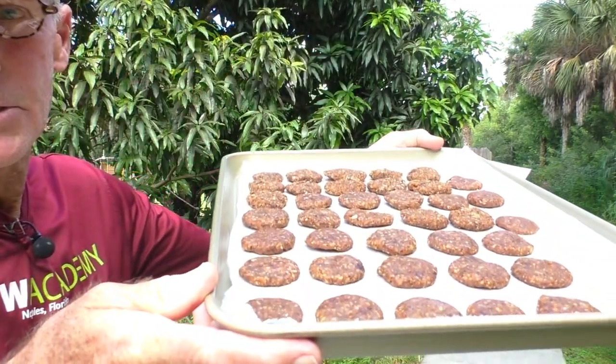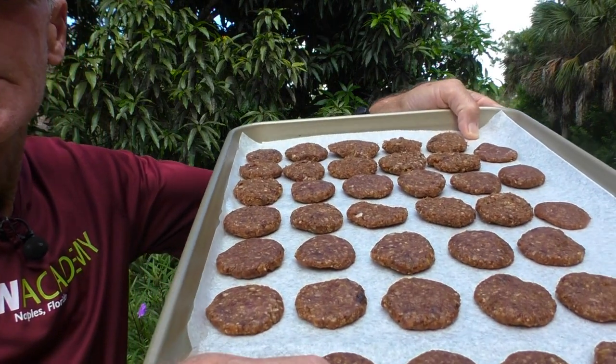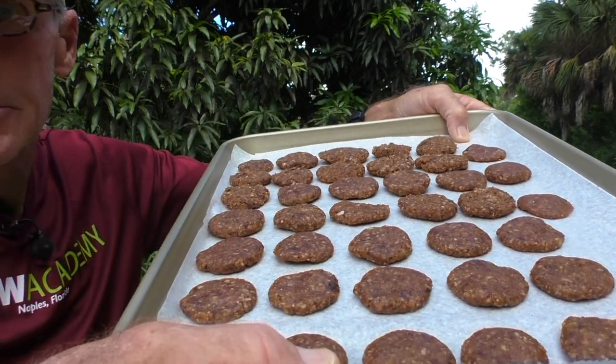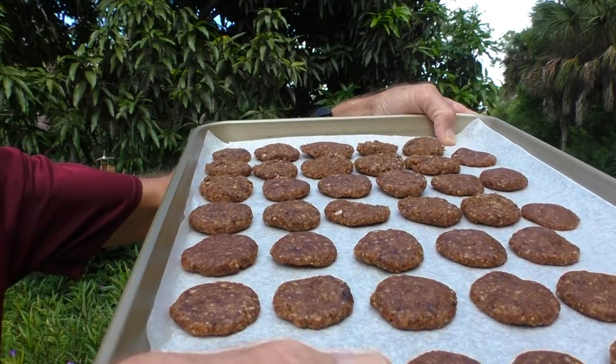I've got a treat for you today — they're called Tom's Raw Energy Cookies, totally raw, really nice. Here I've got the raw cookies. I don't want these things sliding off — they're like gold. These are the real gold, the real ultra ultra golds.